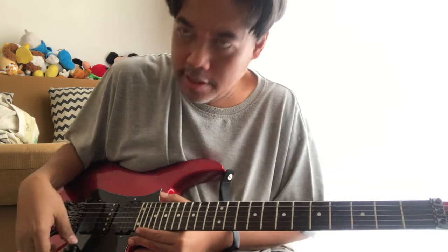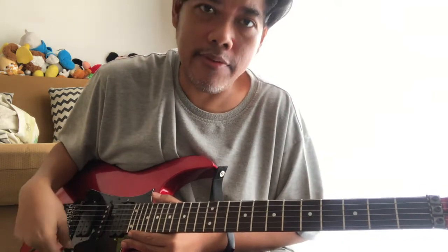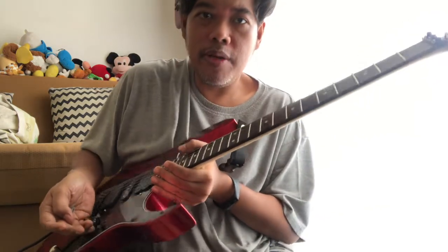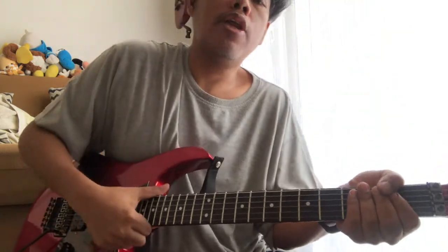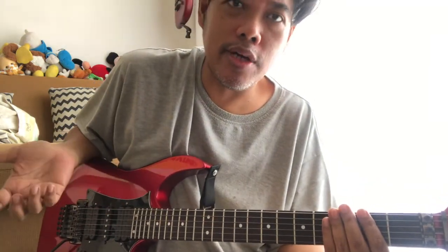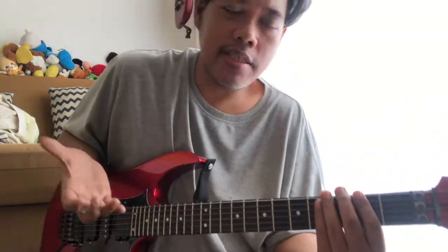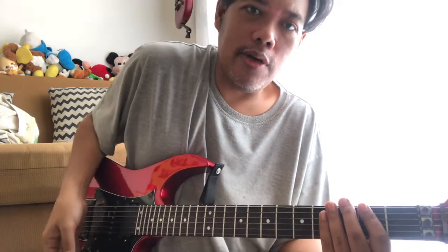Recently I found out that there are three brands that are actually good for volume swelling — meaning you want to play volume like this. There's a low friction volume pot which comes from Bourns, and then there's Seymour Duncan YJM, also made from Bourns. And also EVH — Eddie Van Halen — also Bourns. That's the low friction one.